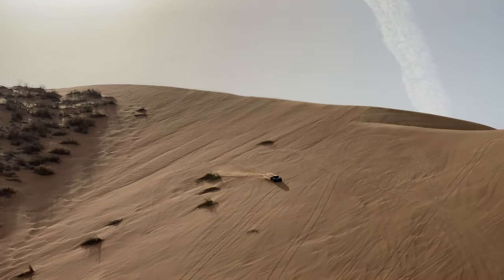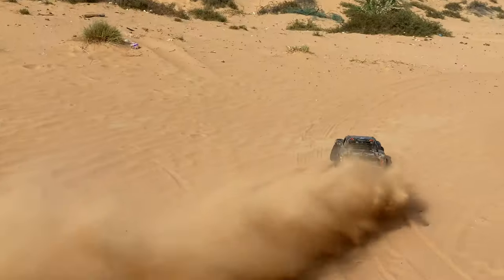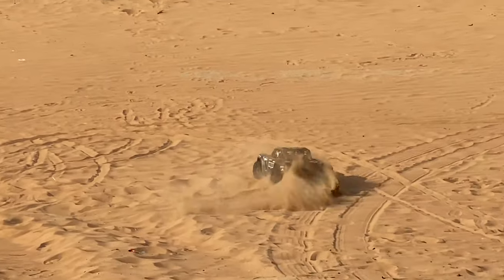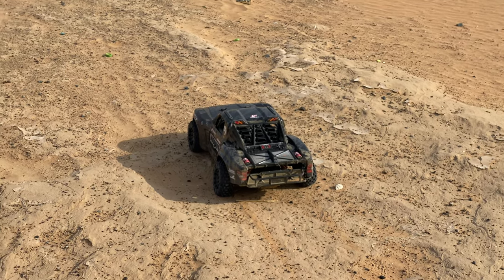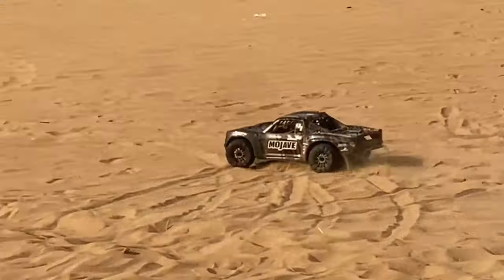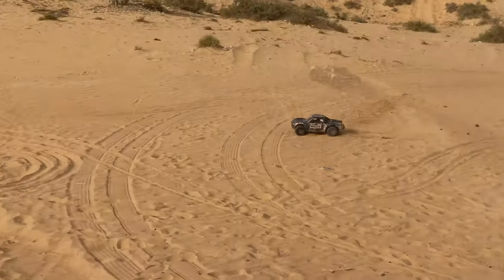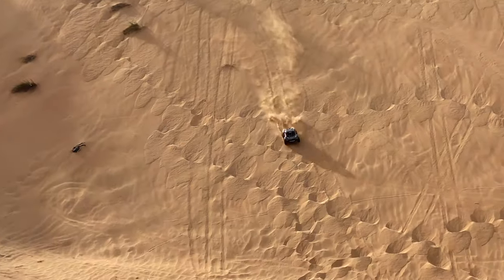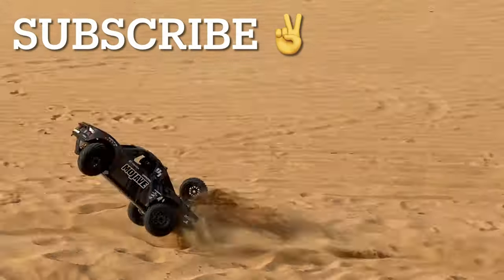So even with the cable tie on the tires, they are still ballooning, guys. I don't know what you're going to do. Yeah, I love it.